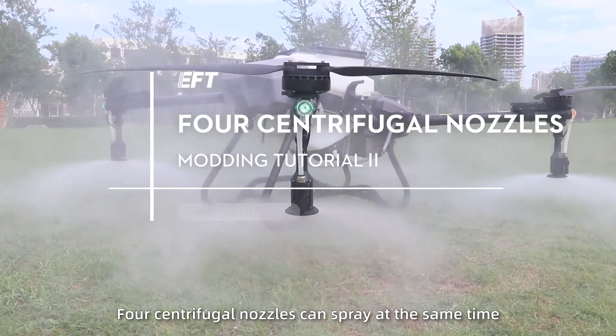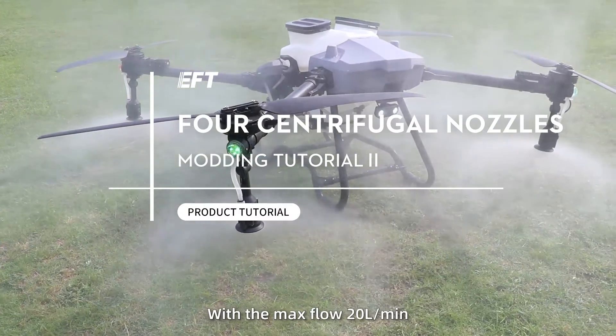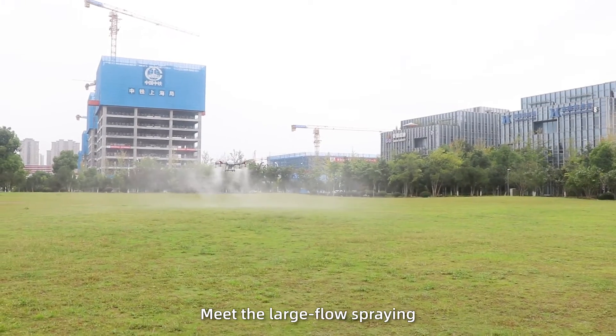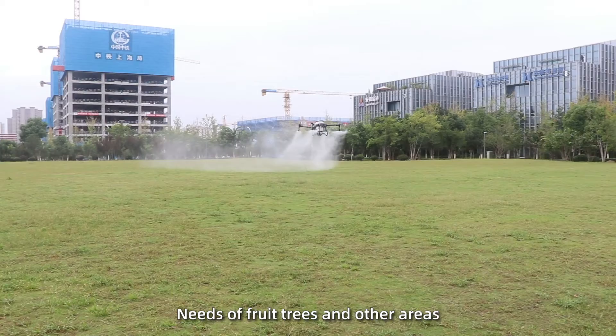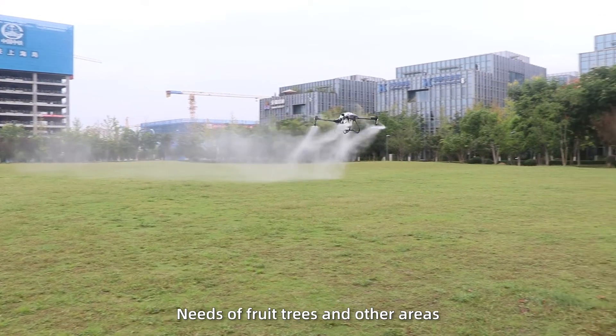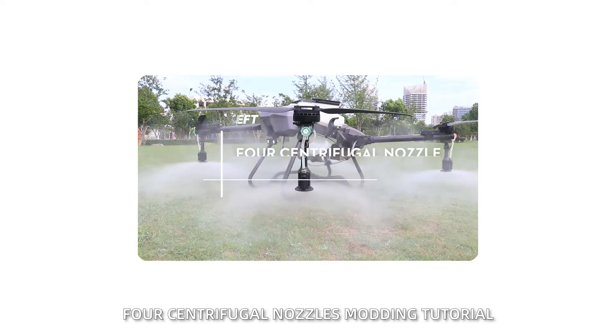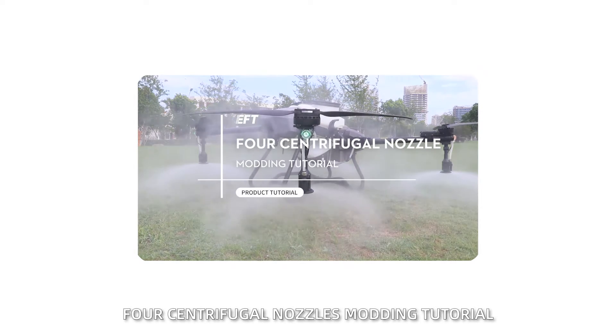4 centrifugal nozzles can spray at the same time with a max flow of 20 liters per minute, meeting the large-scale spraying needs of fruit trees and other areas. For installation steps, please refer to the 4 centrifugal nozzles mounting tutorial.